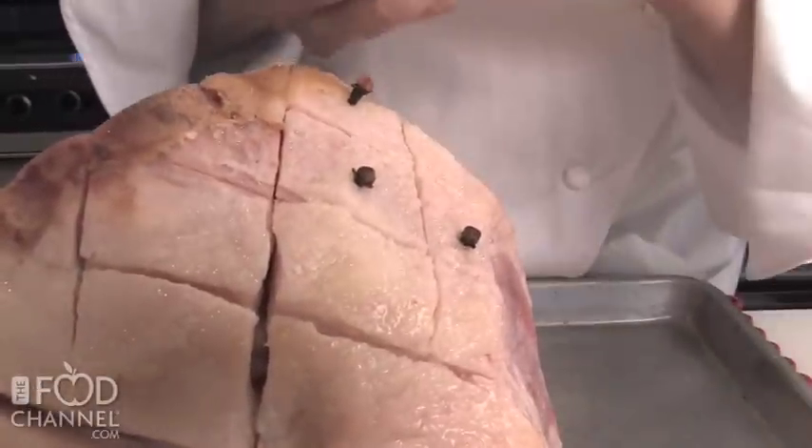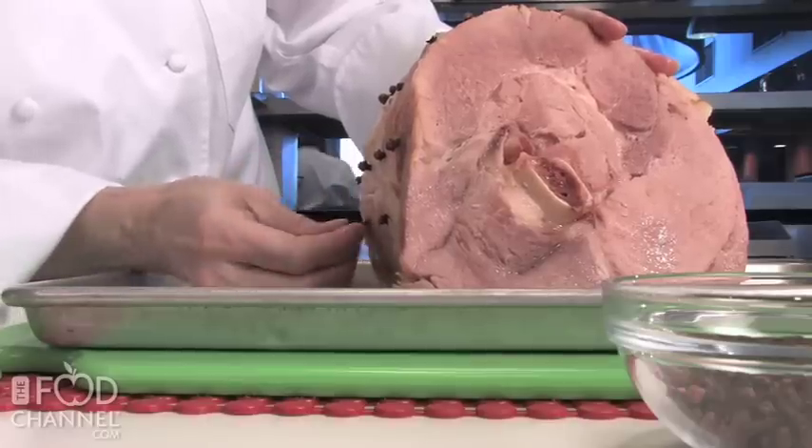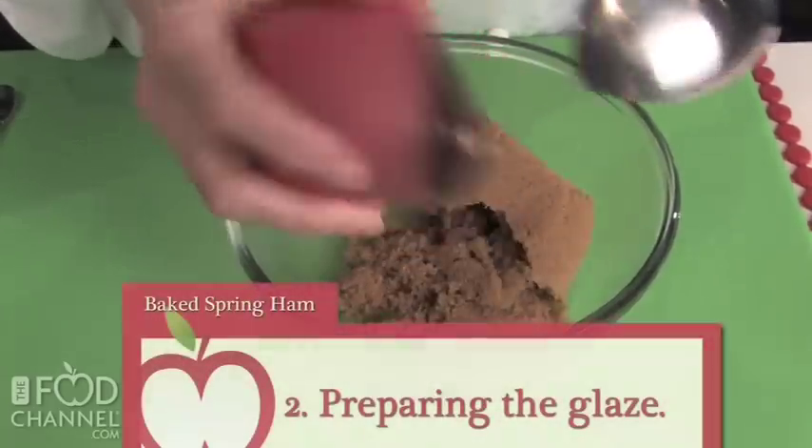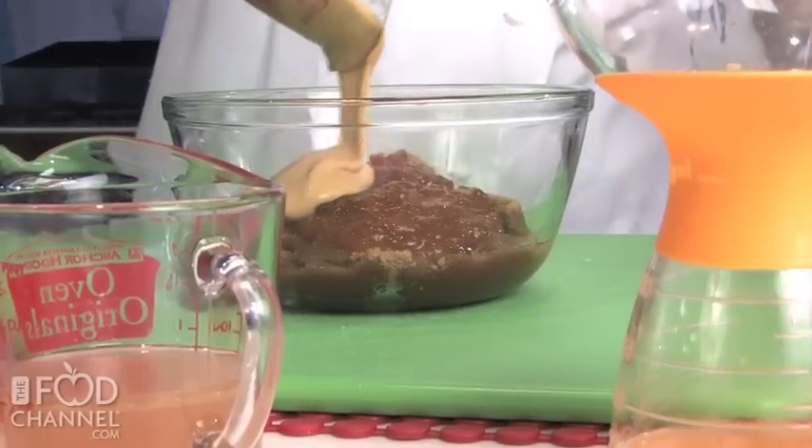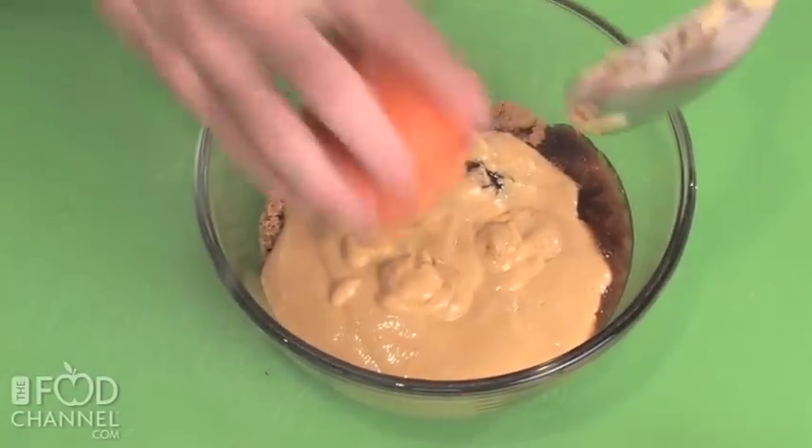Stud the ham with the whole cloves in a decorative pattern. To prepare the glaze, combine the apricot jam, mustard, brown sugar, orange zest, and orange juice and whisk to blend.